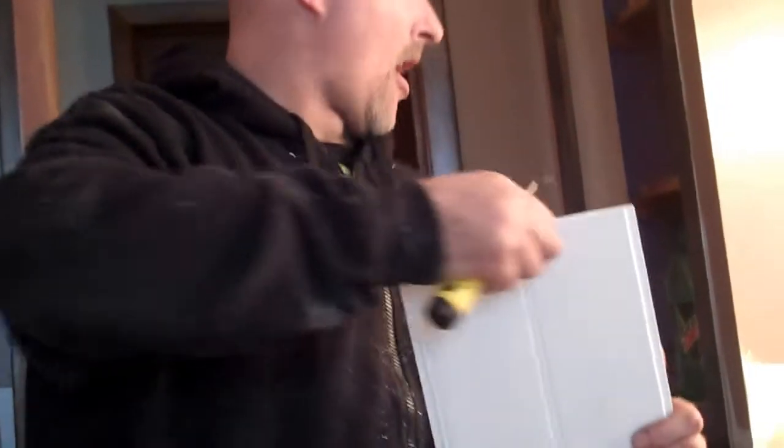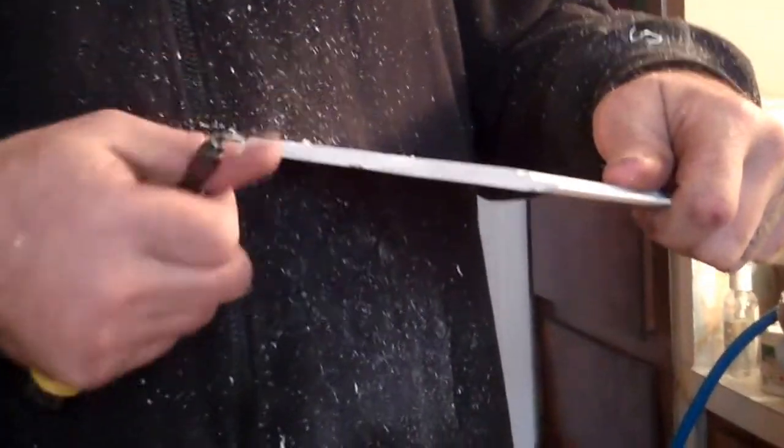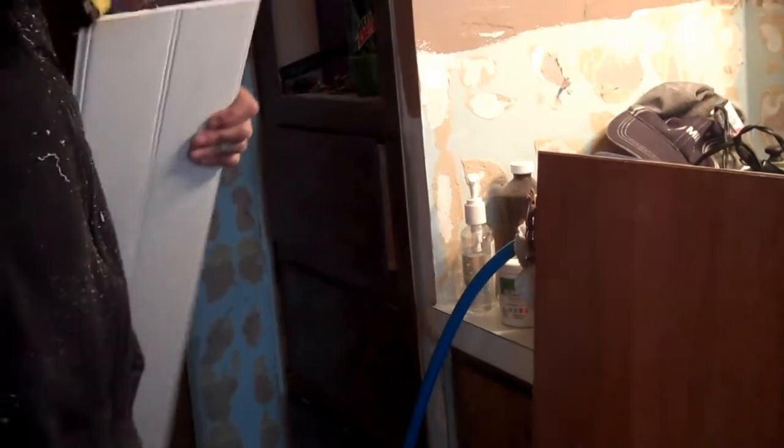It's kind of easy — just deburring the edge a little bit. Is it clear or is it blurry? I just take and remove the sharp edges. Probably don't need to, but that's what I do anyway. Now my next thing is to take liquid nails.